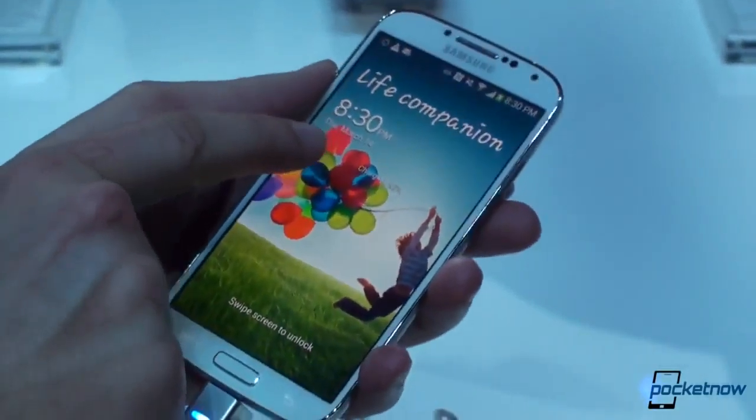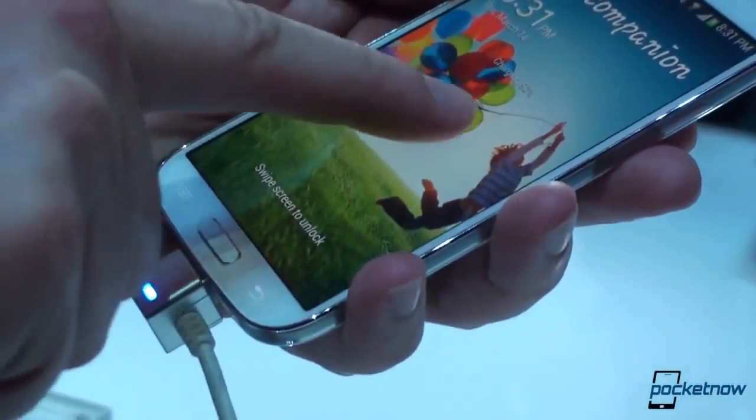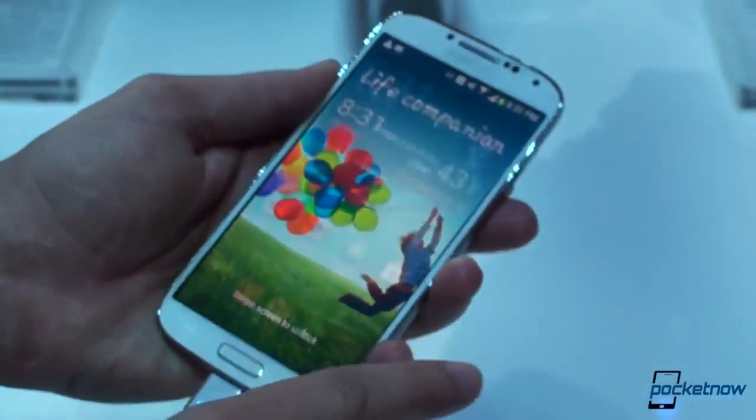I'm not sure if you can get an angle here, but you can kind of hover your finger over the lock screen — I'm not touching the lock screen, but it is responding to my proximity. I can use this display with gloved hands if I want to.